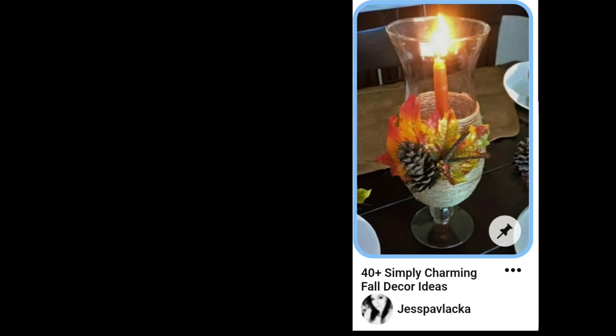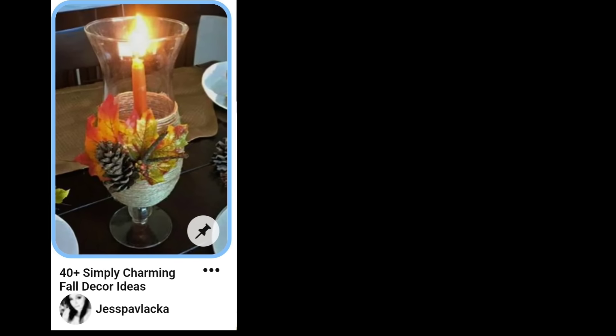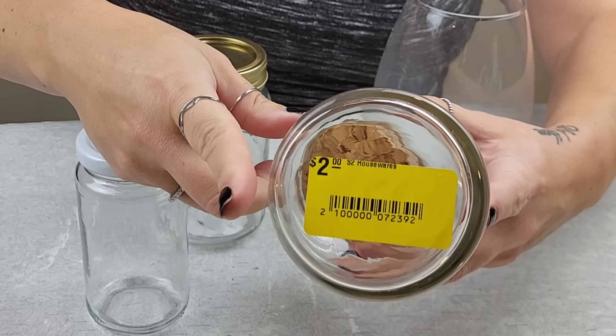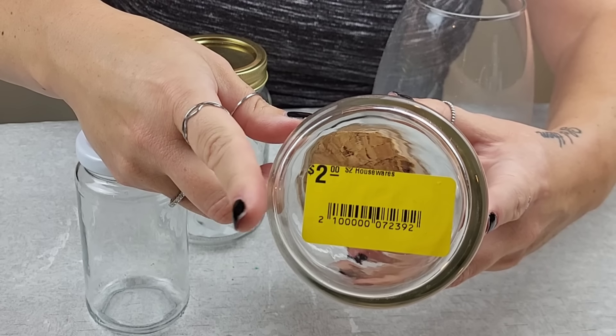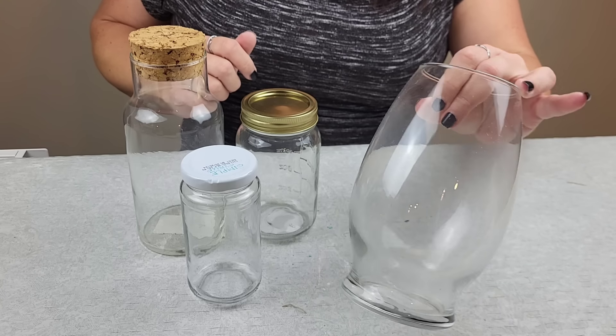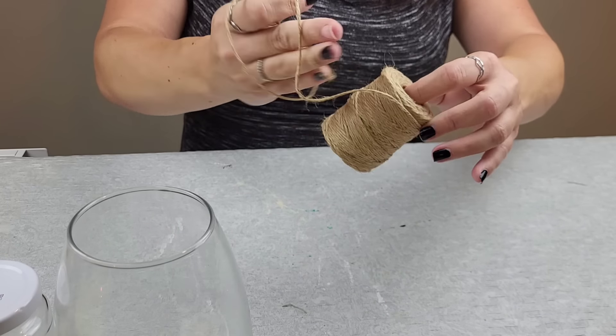How simple and elegant is this glass fall piece I found on Pinterest? I love how the twine just adds a little something to the glass. I want to use some of my thrifted pieces, some Dollar Tree pieces, and some upcycled pieces to take this one idea and create an awesome cohesive collection using some twine.